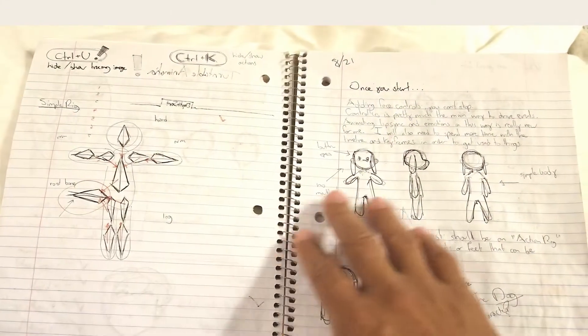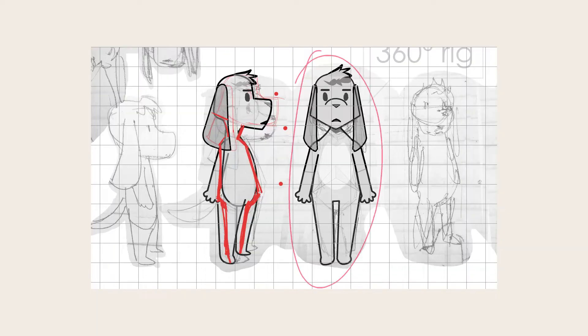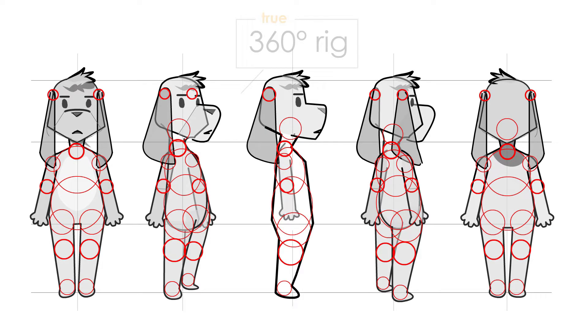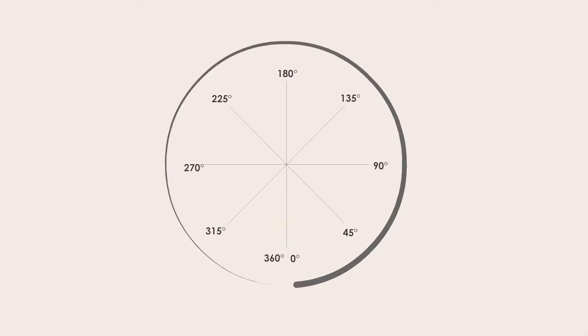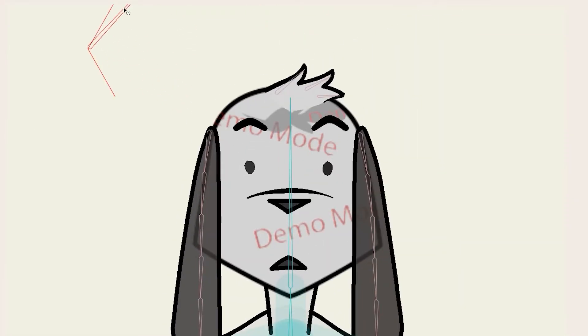With all that being said, my goal was to build out a 360-degree rig and I failed. Here's what I was able to get done. I had been studying the Moho animation software over the past few weeks and I finally felt confident enough to attempt my first 360-degree rig. I knew better than to commit to something that would have real production value, so I allowed myself room to experiment, try things out, and even get things wrong.